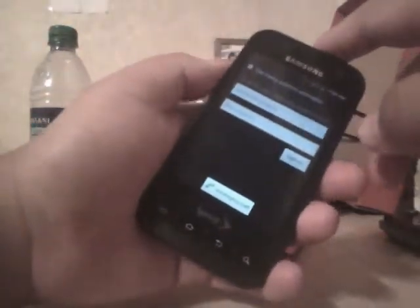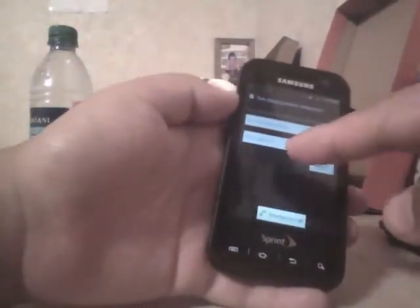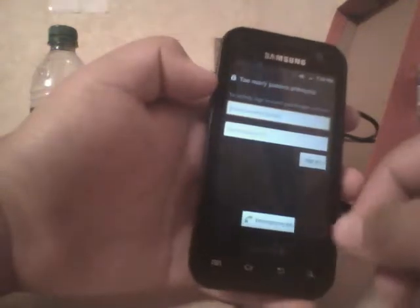Here we got the Samsung Concord 4G, by Sprint. This is my friend's phone — he locked it up somehow. He got it from a friend and can't remember the pattern, and he was prompted with this, and he doesn't know the Gmail that was on here.